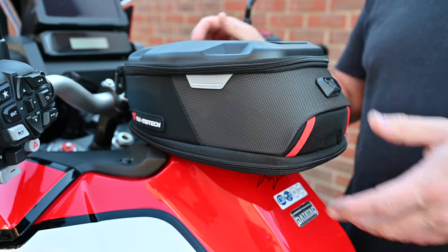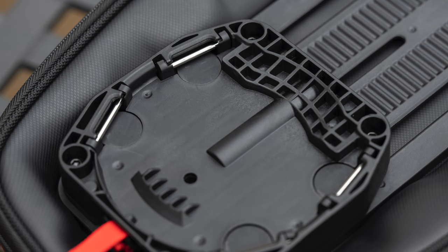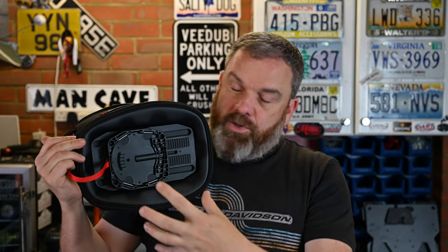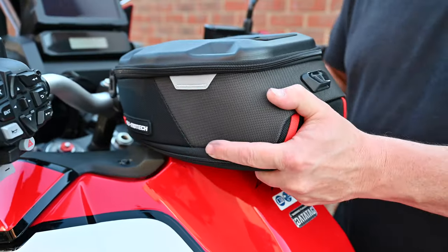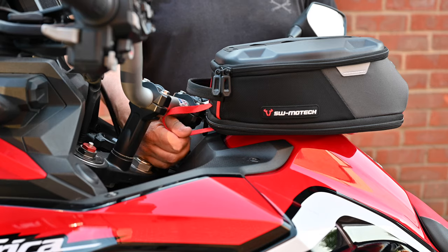The difference with this Pro tank ring compared to the EVO tank ring is that it is magnetic, which makes locating it onto the base much easier. The magnet helps it snap on, but there are four little silver bars in here which are sprung — they clip over the edge of the ring and that's what physically holds the bag on. To get it off you have to pull the red release tab, which spring-releases those bars and it just lifts off. It's a really good solution.